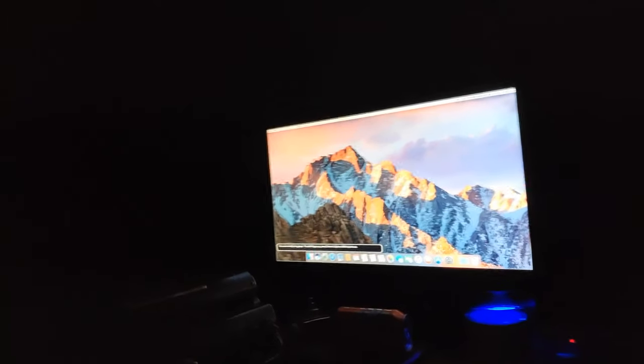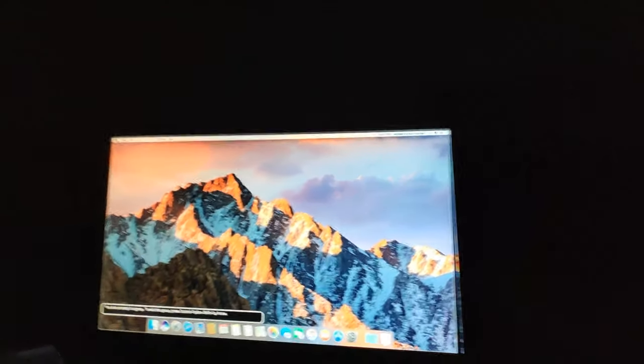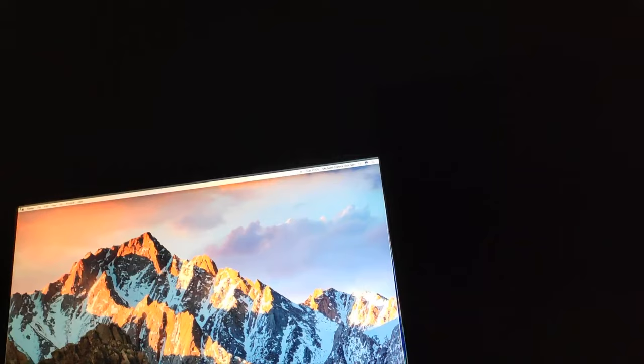Check it out — we have video! I swapped out the GT 120 for an 8400 GS I had lying around. It's obviously an awful card and I never want to use it, but temporarily while I get my adapters together we now have a display. I can see the specs on screen. In System Report under Graphics/Displays there's the AMD Radeon HD 6870 — I can't get output from it because I don't have the mini DisplayPort adapters. But there's the 8400 GS I put in.